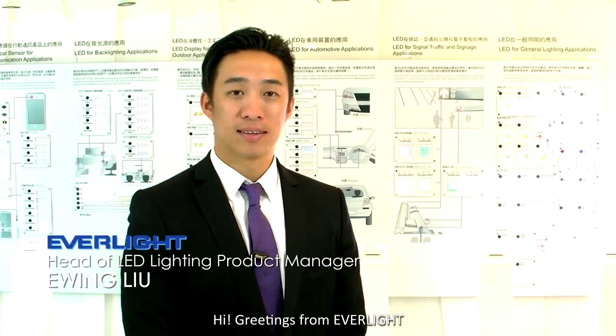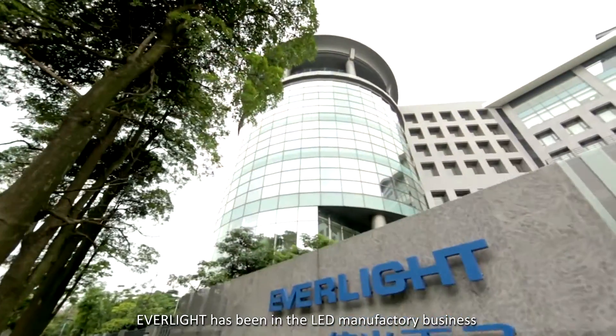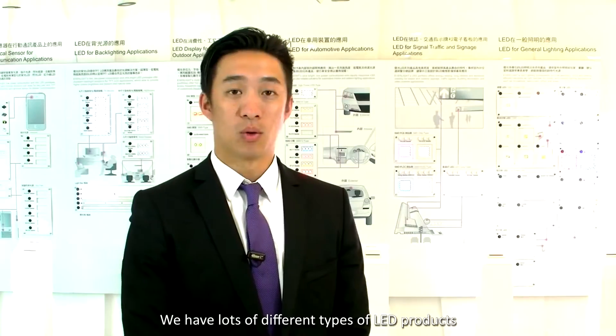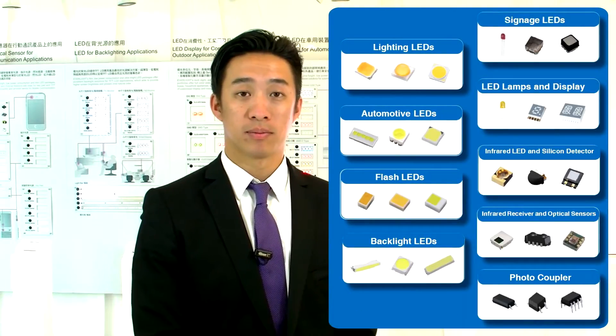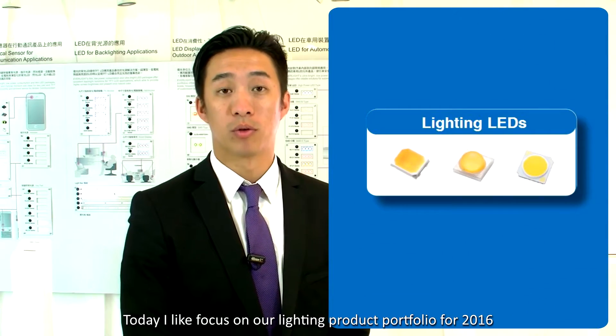Hi, greetings from Everlight. Thank you for watching our video today. Everlight has been in the LED manufacturing business for more than three decades now. We have a lot of different types of LED products. Today, I'd like to focus on our lighting product portfolio for 2016.